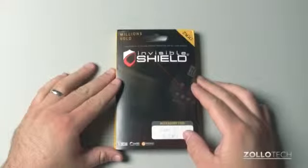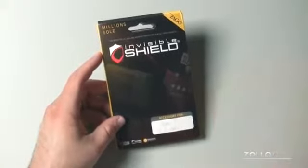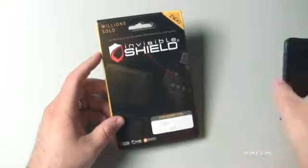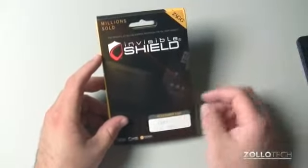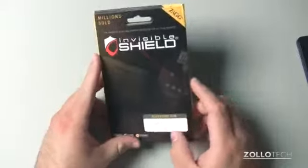Hi everyone, this is Aaron for Zollotech, and I'm going to review the Zagg Invisible Shield for the iPhone 5. I've used some other shields I've shown you on this channel, and thought we would try out the best-selling shield right now. So they've sent me products before and I've really liked them. They sent this one, so I appreciate that.